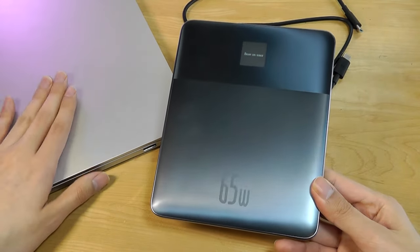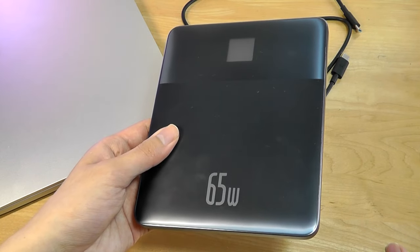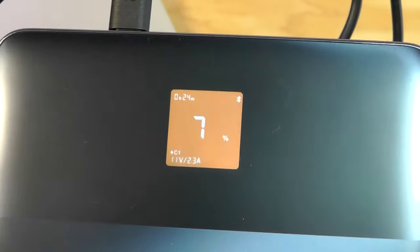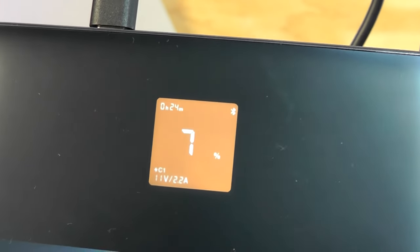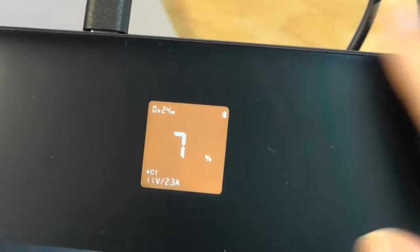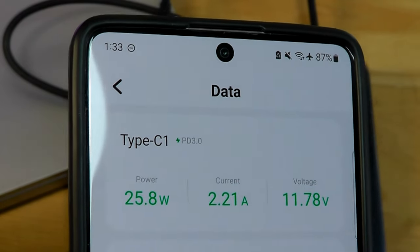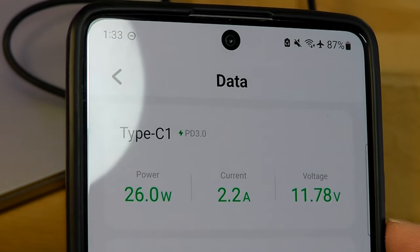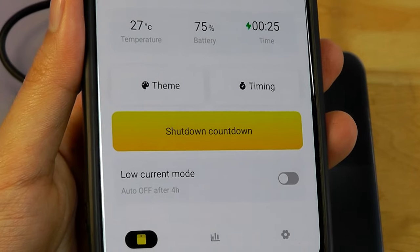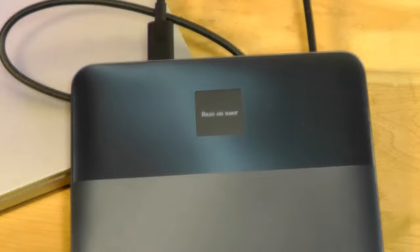If the battery reaches 100%, it will stop charging itself automatically to prevent overcharging. While the power bank is being recharged, the numbers will continuously flash, along with an indication of how long it will take to reach 100%. In this example, the icon has turned green, it's drawing around 26 watts at 2.2 amps and 11 volts. To fully recharge the power bank from empty takes only around an hour and a half, so it's relatively quick to top up.